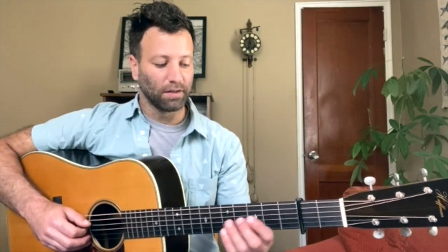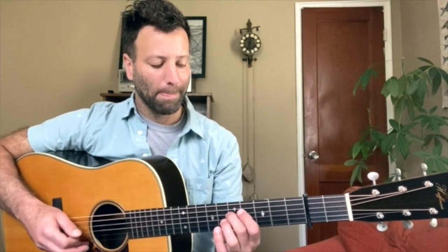Alright, so there it is — Sally Goodin. A few little things to think about as you work through this. The intro, this little thing here, is called taters. It is a way of kicking off a song — it's the same kind of deal as if you were to count into it.